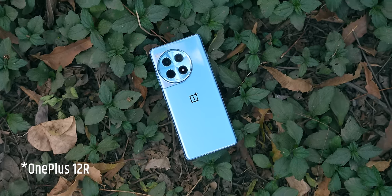That's all I can say about the OnePlus 12R for now. If you liked this video, don't forget to like and share it with your friends. Keep tracking and stay safe.